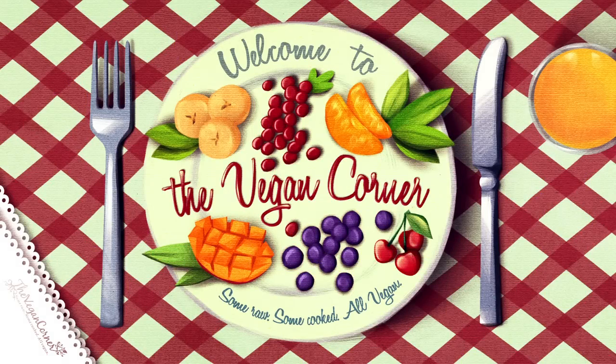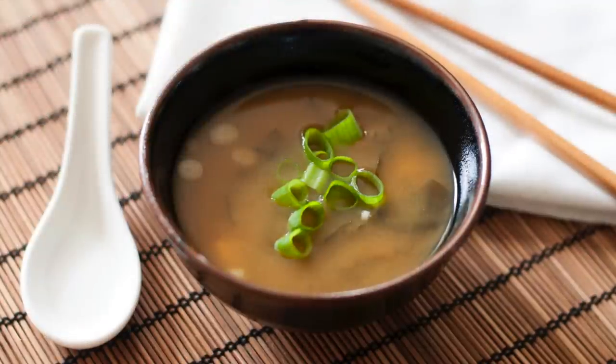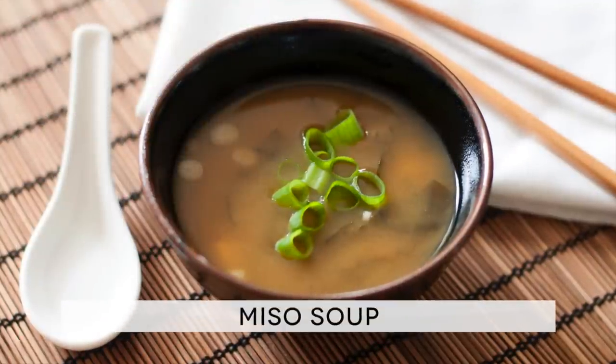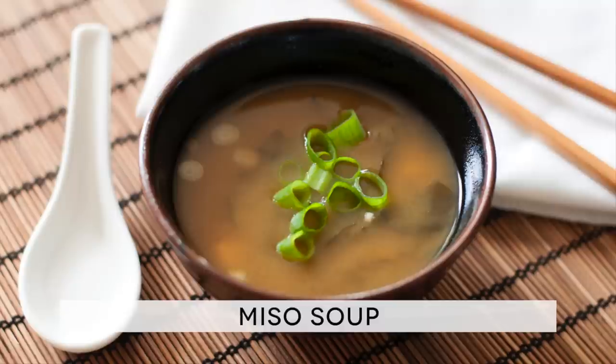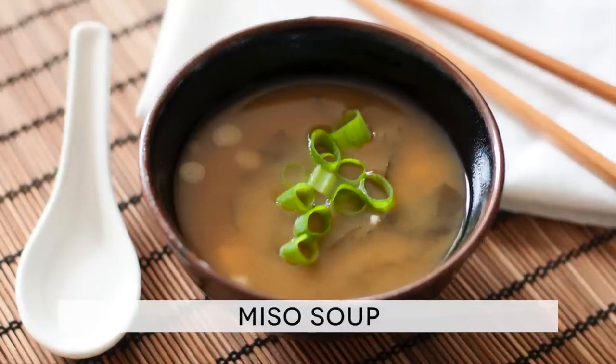Hello and welcome to The Vegan Corner. Here you have our recipe for a renowned Japanese preparation, miso soup. This dish, as we mentioned in our recipe for dashi stock, is all but vegan, as one of its ingredients is fish.